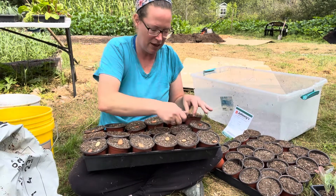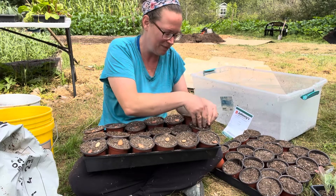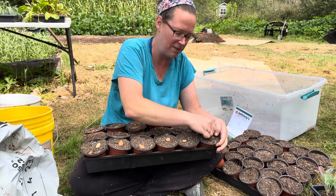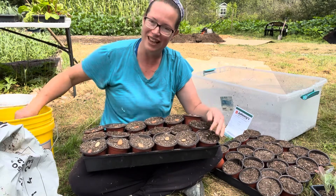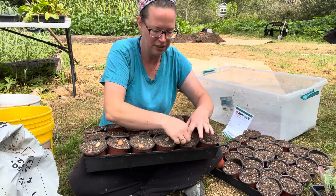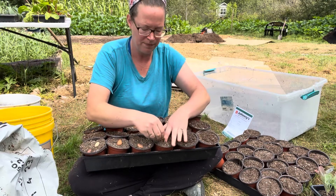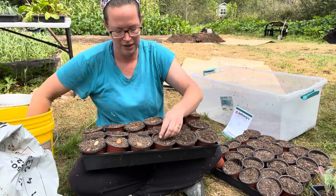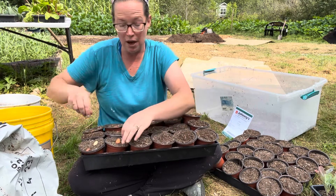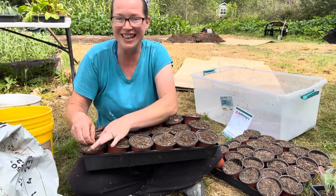I'm going to plant a couple in the greenhouse — I'm struggling a little bit with my greenhouse being full of everything else — and then put most of them outside as well, and hope that they last through the winter. I'm hoping that with starting them in the pot so they can get a little bit larger but not root bound, they'll stand a chance against the rabbits.